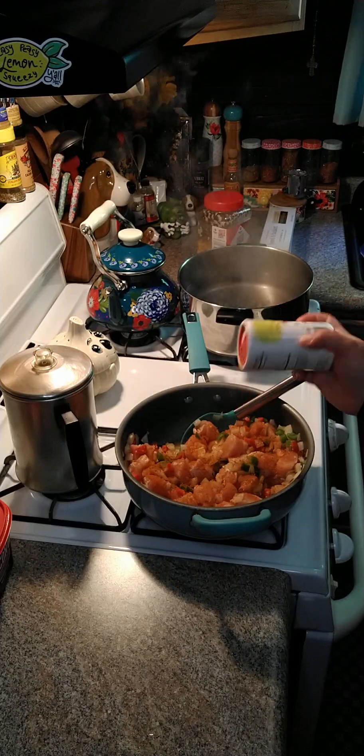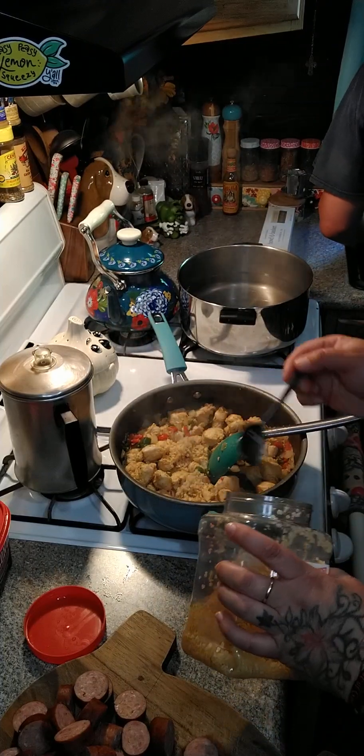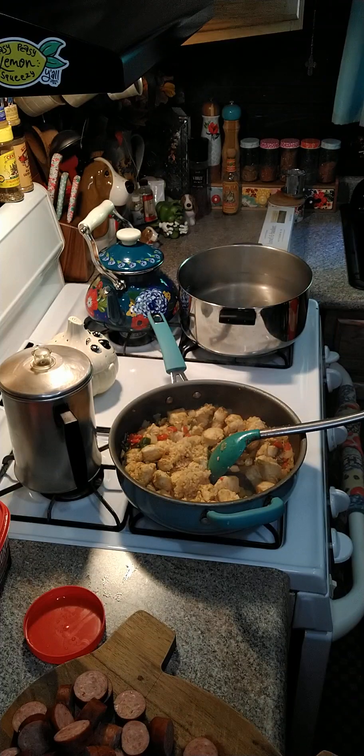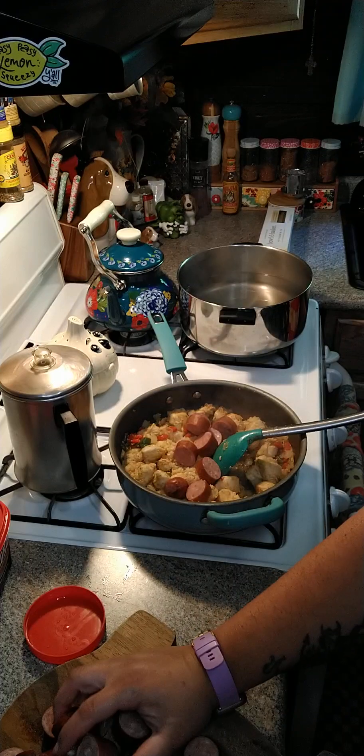Now we're gonna need about three tablespoons of garlic. Then you're gonna need two pounds of smoked sausage that you've sliced up, and we're gonna go ahead and throw that in here as well.